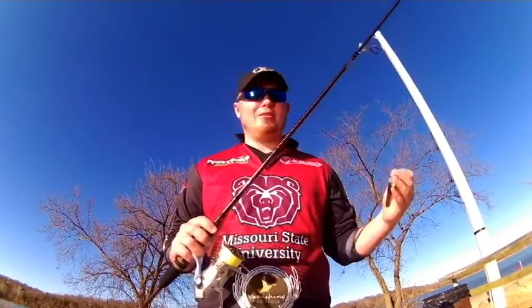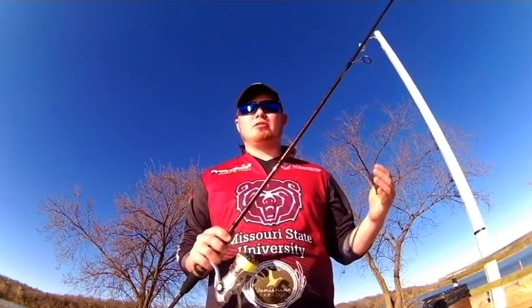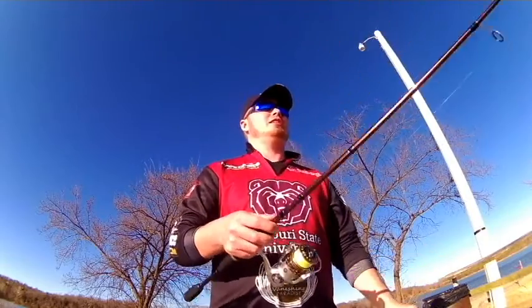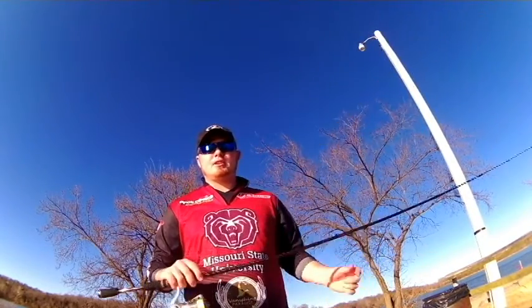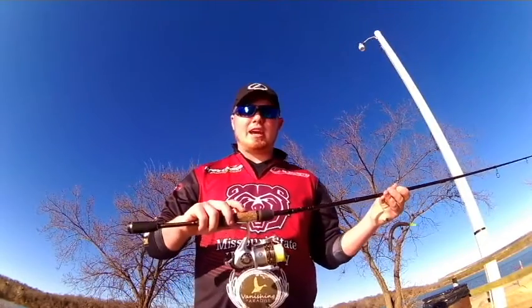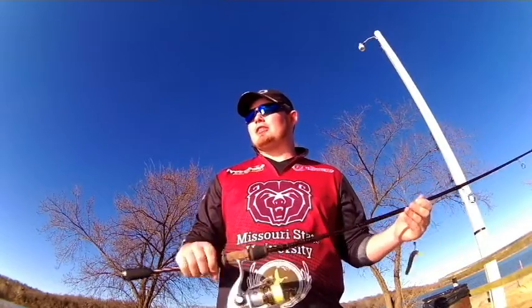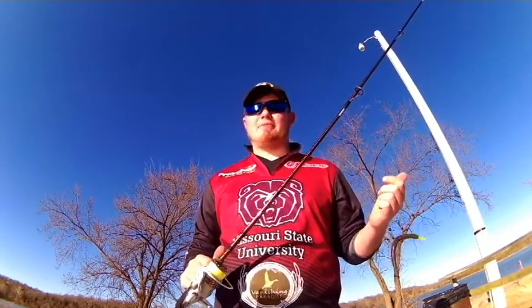Pitch this around any kind of cover — grass line, underneath boat docks, up against seawalls. It'll definitely increase your hookups, especially using the Elite Tech Bass rod. It has a very sensitive tip, and the handle with the tack covering over the reel seat makes it very comfortable to fish all day long. The wetter it's going to get, the more tacky it's going to feel — you're actually going to have better grip.